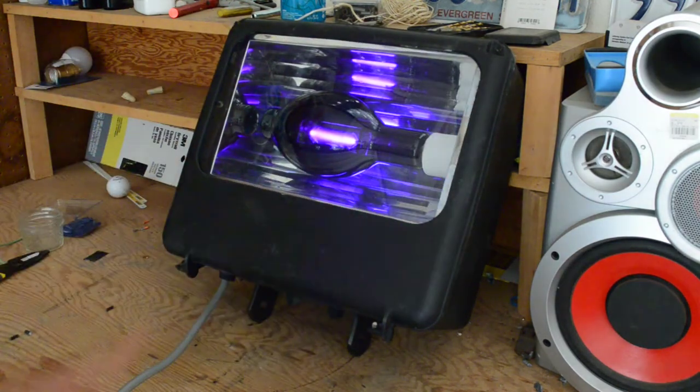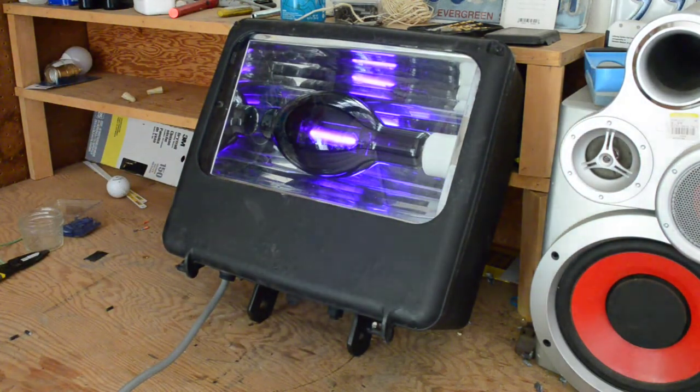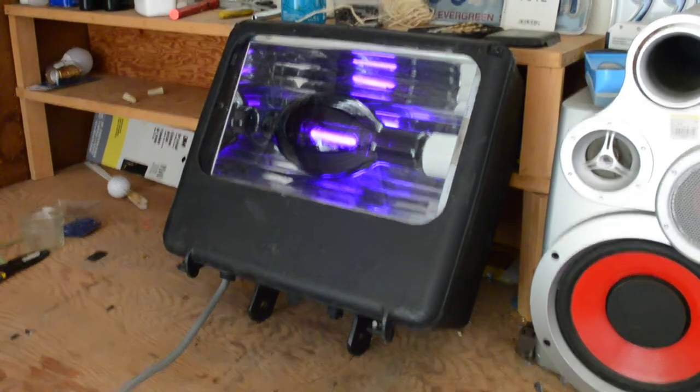So I'm going to let it run for a while and make sure it doesn't catch on fire, but other than that I think I'm going to call this a success.